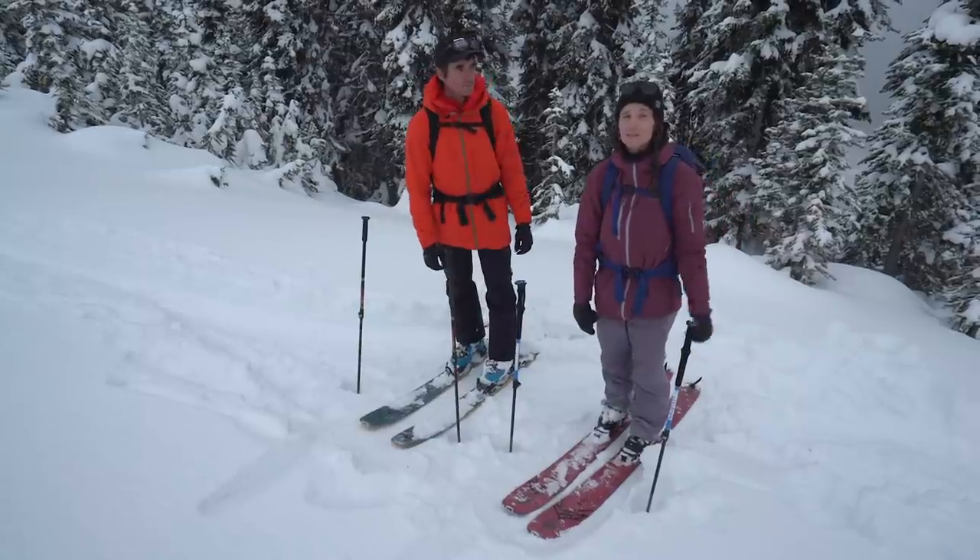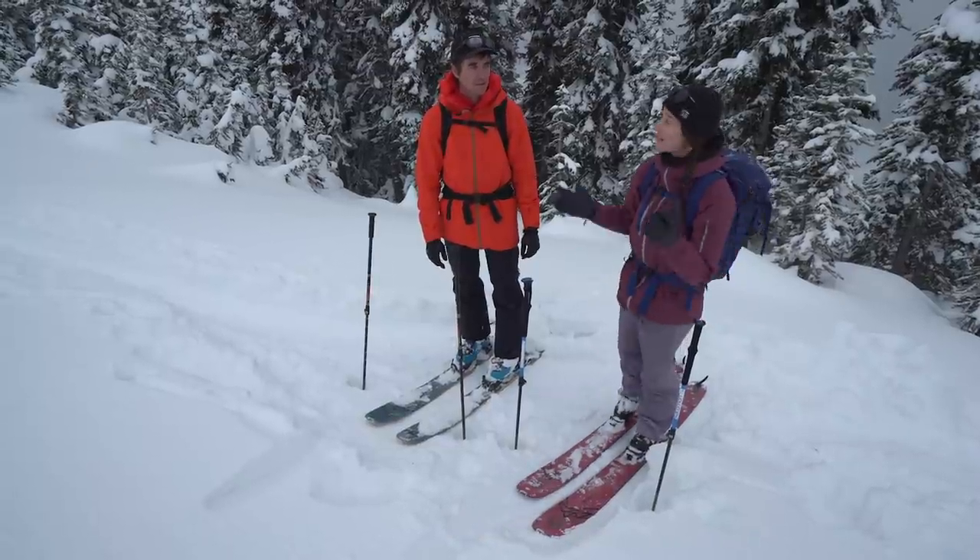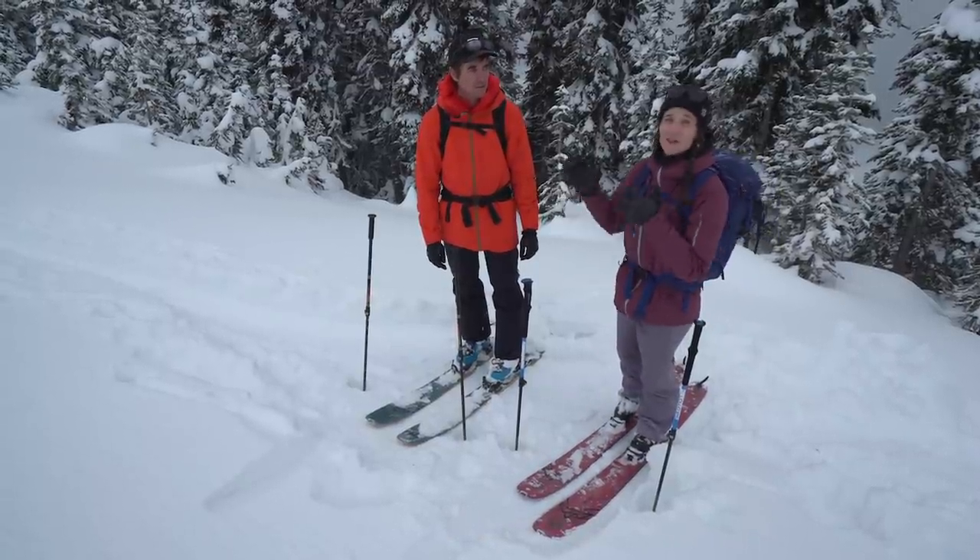In a previous episode, our friends Mally and Drew took us through how to adjust your boots, your bindings, and put on your skins. Now we're gonna put all of that into action on the uphill.